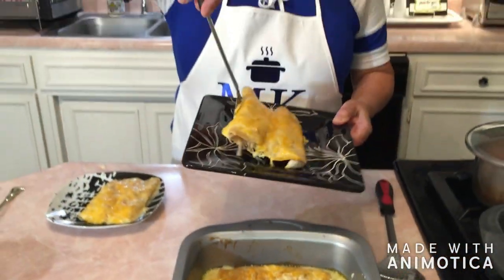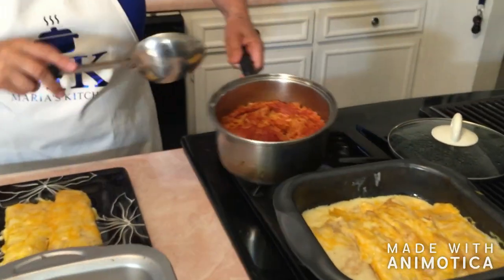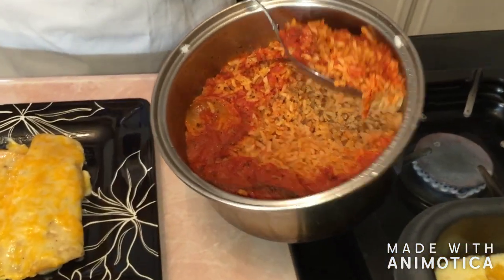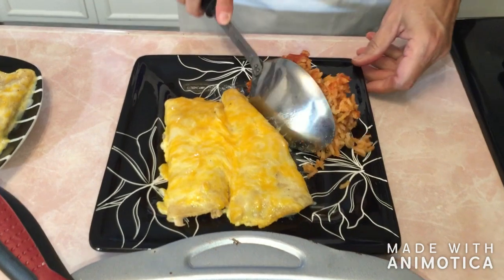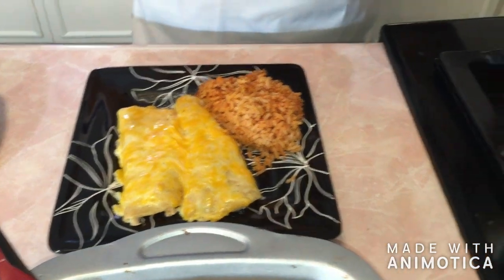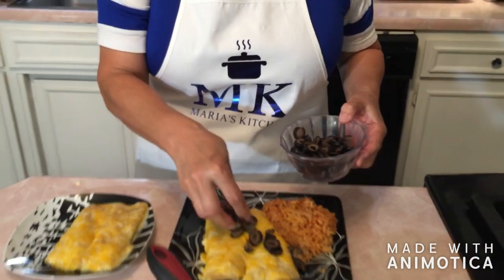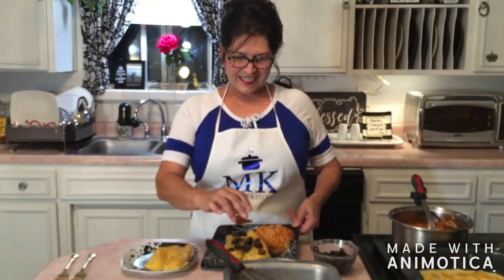I'm serving them up — they look delicious. I'm going to go ahead and serve it with some Mexican rice that I made. That will be on the next show. I'm going to show you how to make some rice to go with your dish. If you want, you can go ahead and sprinkle a few olives on top — I love olives. And this is one of my favorite things: some chili seeds, you can sprinkle on top. But if you don't want any of this, you can have it just plain. We are done — I have plated it up and served it with some Mexican rice.